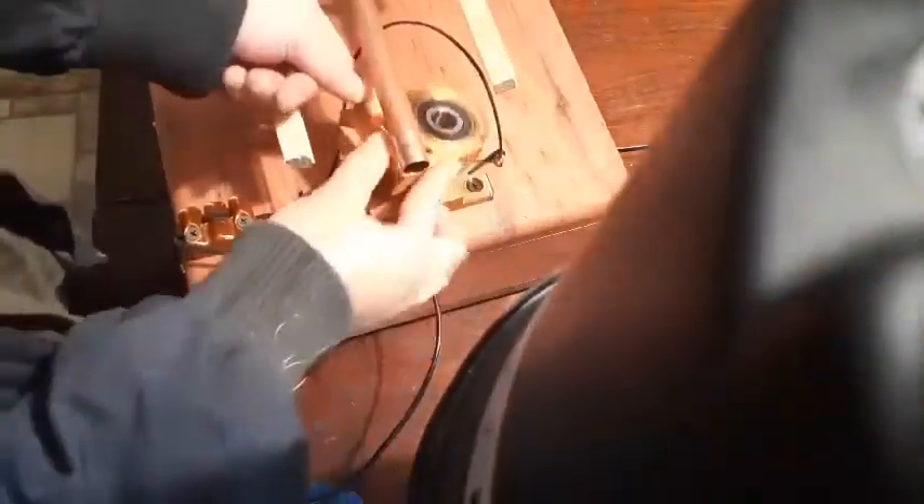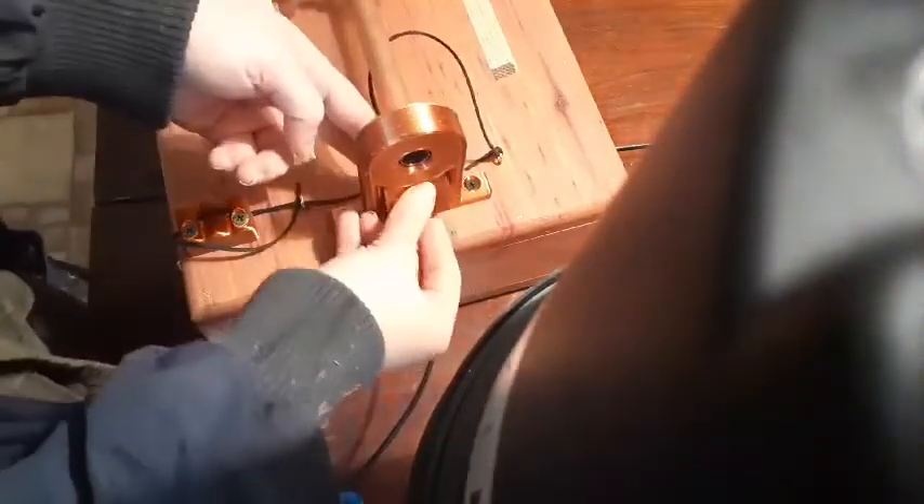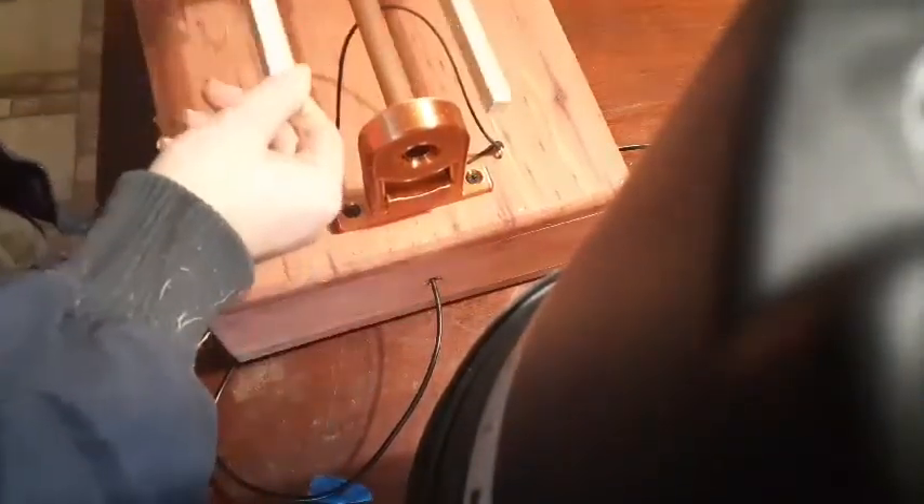Then come around to the other end of the Spinny. Slide this in and slide the copper shaft into the bearing. Put the little clip on — that little clip should keep this from moving back and forth. When you turn the Spinny on, it's set.